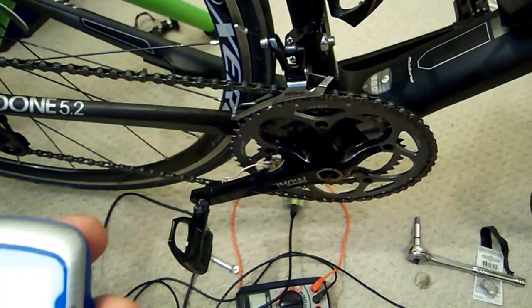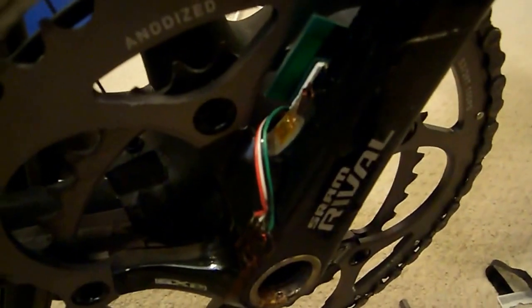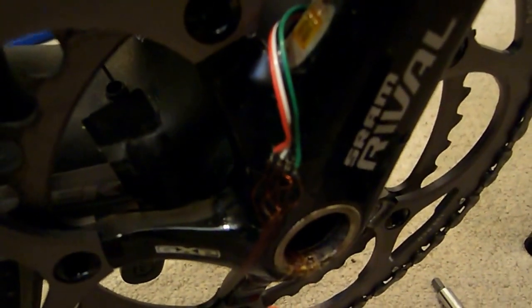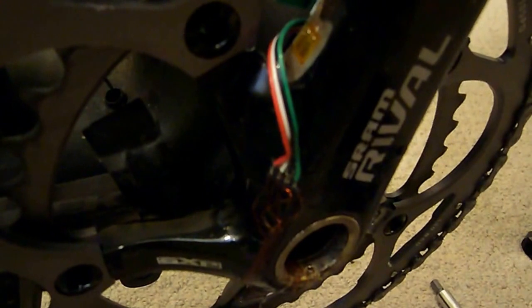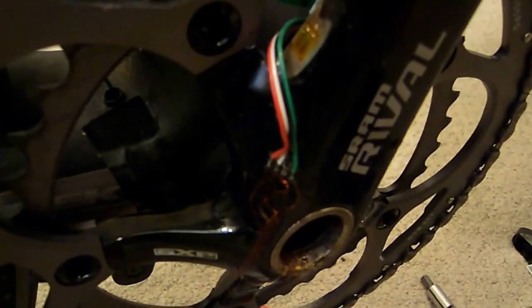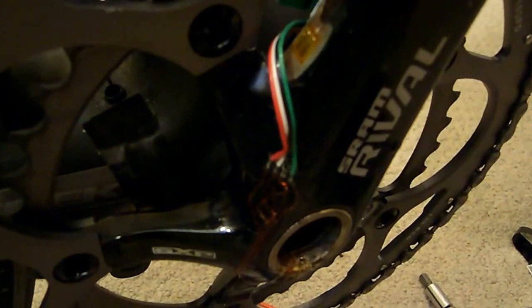Alright, I'm just getting ready to go out and test the Acuity version 4.1 power meter — there you can see it. The final version won't have these wires. This is only because I butchered my V3 version and reused the crank. I didn't find it necessary to instrument a new crank just for the circuit board, which you can see right there.